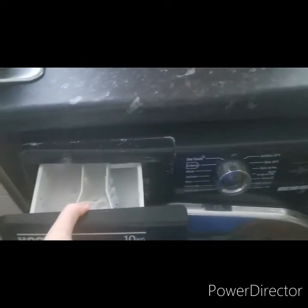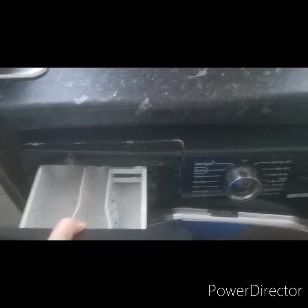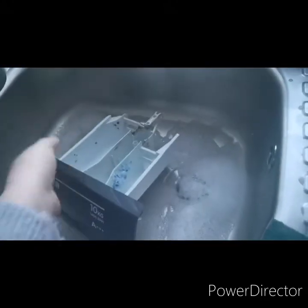I'll start off by taking this out — it is absolutely disgusting. I'll just tip that in there like that.